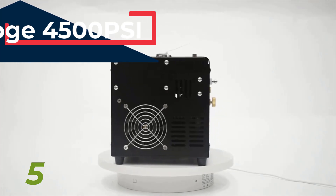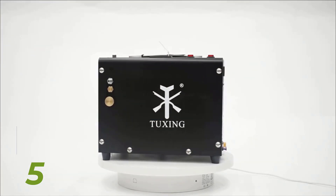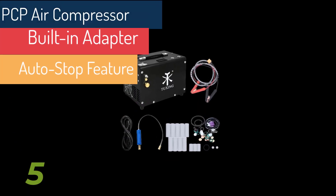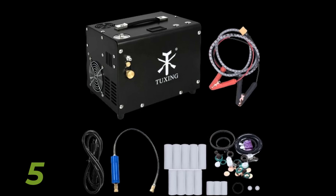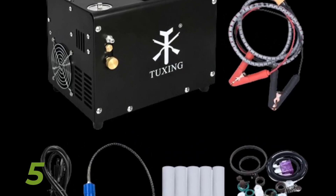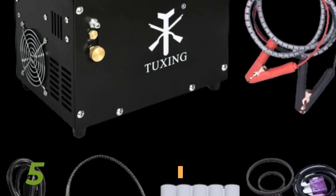Fast Inflating Speed and Wide Application: Powered by a 250W brushless motor, this electric air compressor pump delivers pressure up to 4500 PSI (30 MPa). It is suitable for PCP air rifles, air pistols, paintball guns, and HPA tanks. The compressor can fill a 0.5-liter tank from 0 to 300 bars in about 20 minutes, and from 200 to 300 bars in about 8 minutes.